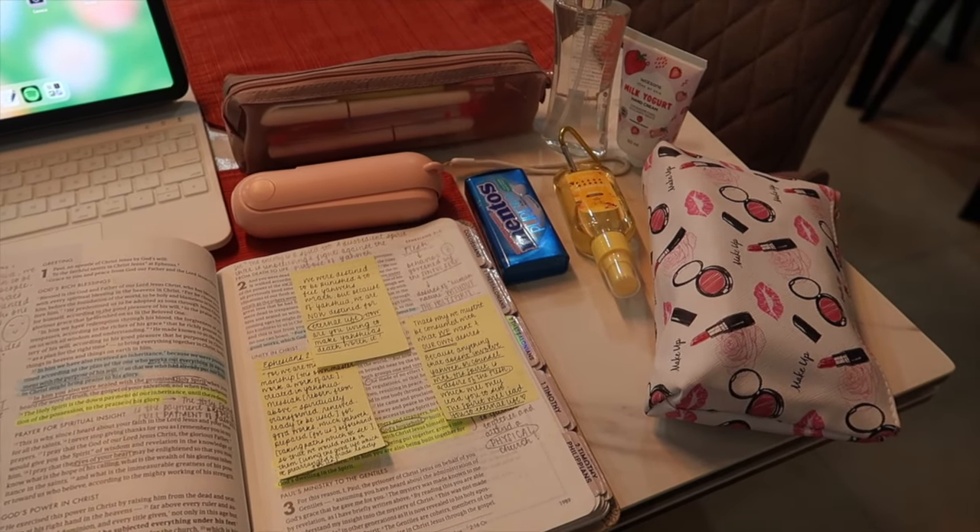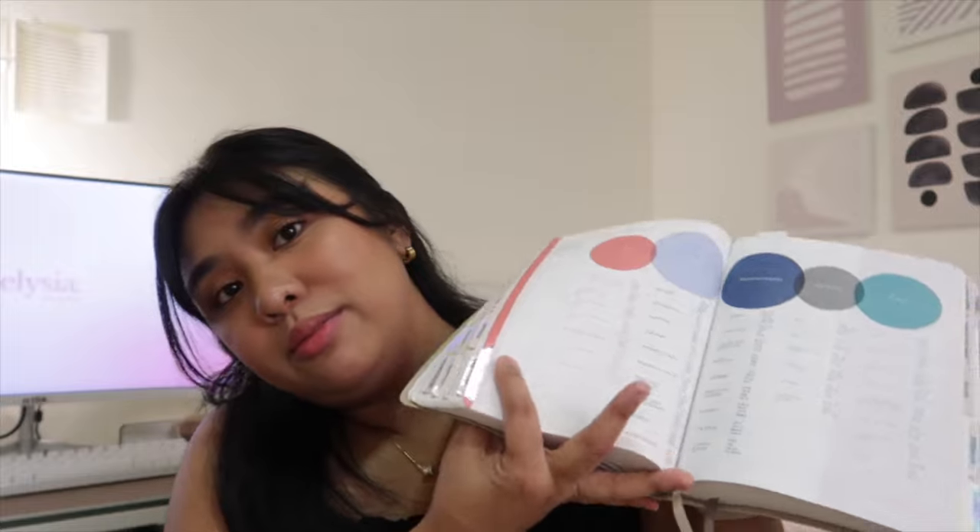That is all that's in my church bag. I hope it gave you guys an idea of what you could bring to church. The most important thing you bring is your heart, your mind, and your Bible. I also want to say how important it is to bring a physical Bible instead of only relying on a Bible app — having a physical copy just means more. I use the app as a reference, but this Bible is my main thing. If you liked this video, please give it a thumbs up, subscribe, and hit that notification bell. I'm Ellie and I'll see you in my next video!